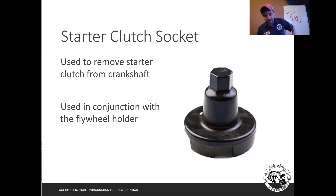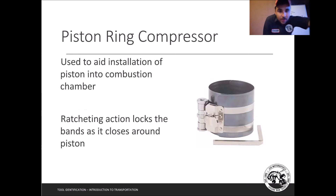Next is the piston ring compressor, used to aid in installation of the piston. Piston rings are meant to spring out and hold against the cylinder wall — that's what creates the seal as the piston moves up and down — which makes them very hard to install. The piston ring compressor has a four-sided compressor key — not an Allen wrench, it has four sides — and that tightens around the piston.